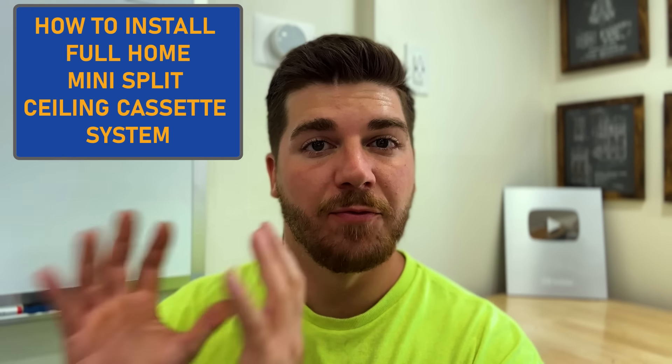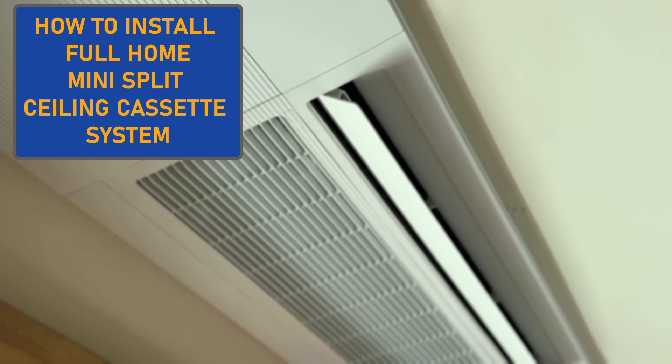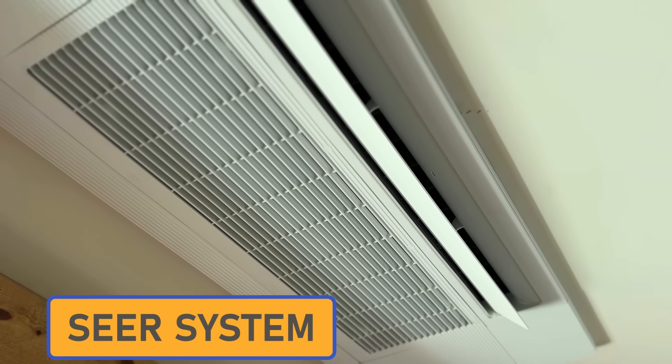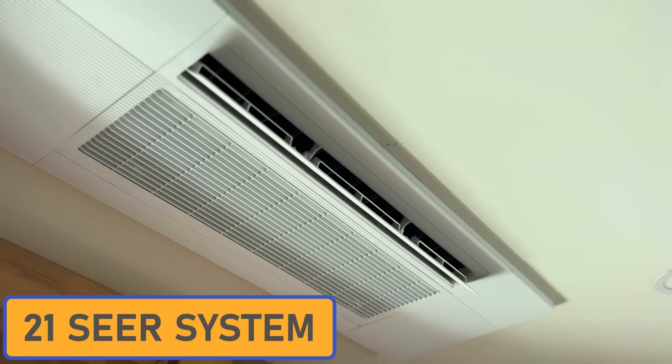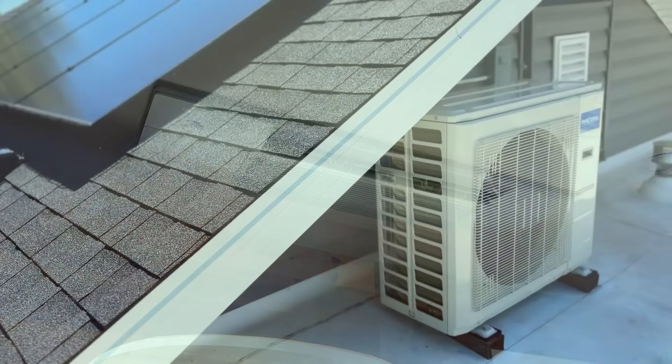In today's video we're going to be walking you through how to install a full home mini split ceiling cassette system. This is a super efficient 21 SEER system for ceiling cassettes and we're basically replacing our whole ducted system with this system.